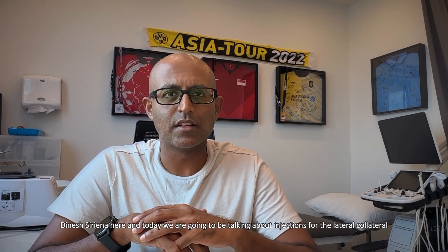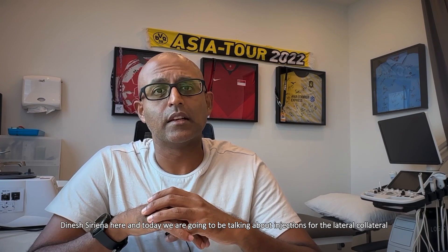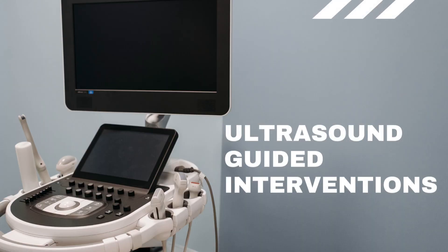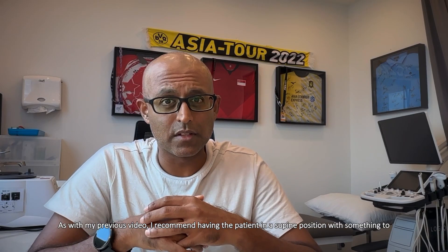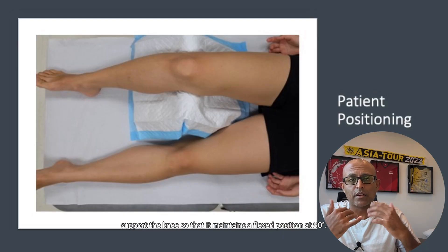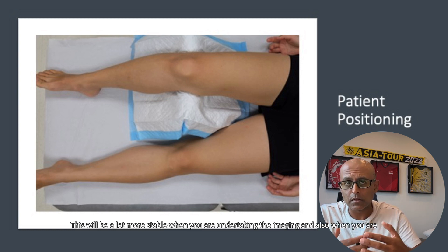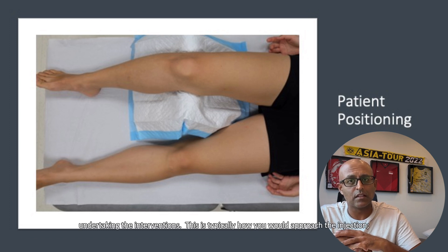Hi everyone, Dinesh Siracena here, and today we're going to be talking about injections for the lateral collateral ligament. As with my previous video, I recommend having the patient in a supine position with something to support the knee so that it maintains a flexed position at 90 degrees. This will be a lot more stable for when you're undertaking the imaging and also when you're undertaking the interventions.